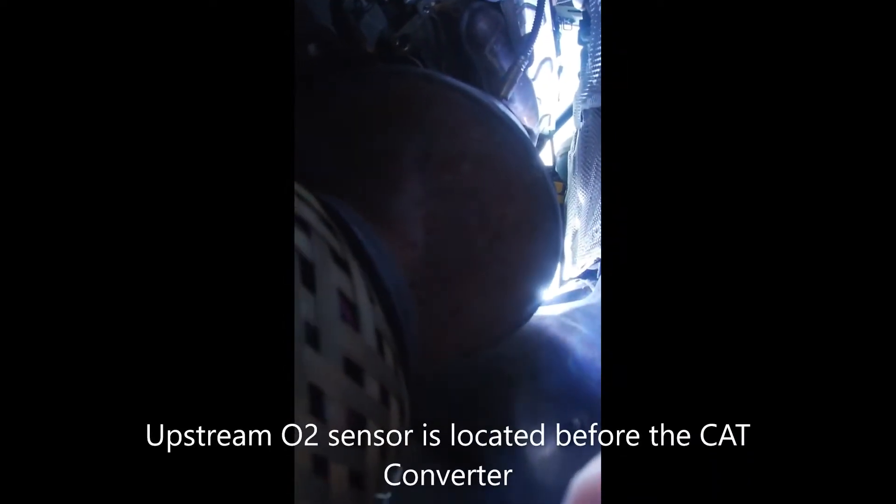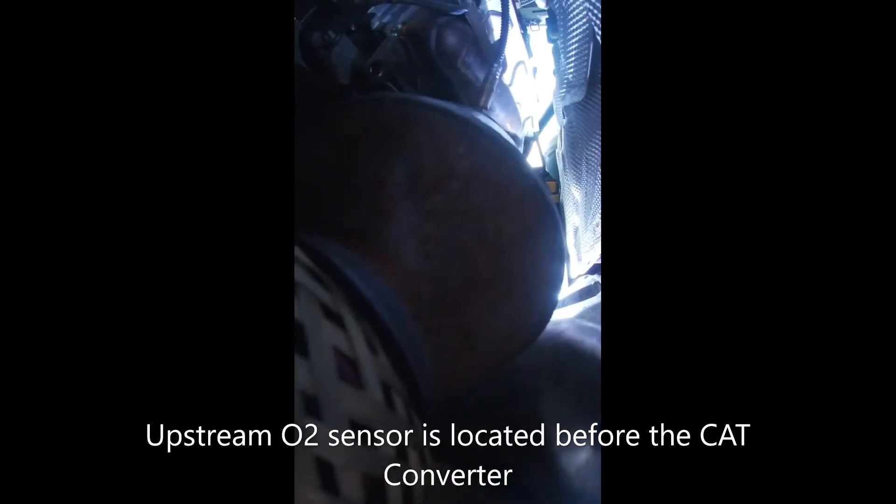Now I've got access to the oxygen sensor. I'm showing the upstream oxygen sensor. The downstream is to the left of the upstream. I'll put my specialty oxygen sensor tool on there and remove the oxygen sensor.